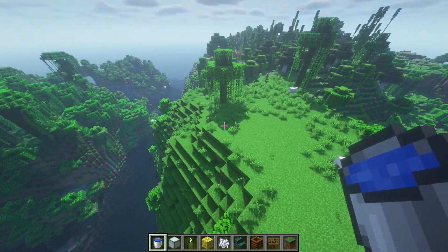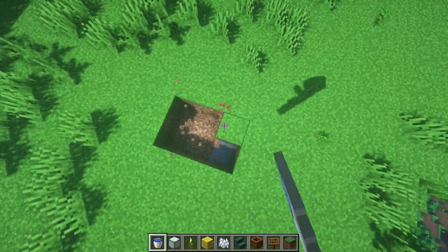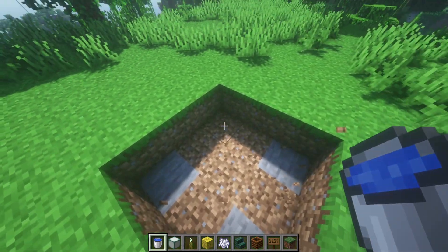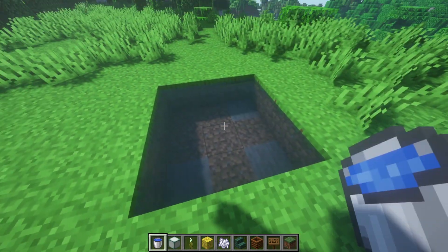First things first, you're going to find yourself a nice flat area, and you're going to go down and dig a nice three by three hole. Just three by three, and then you can fill it up with water. Just go all four corners here. Just make sure it's all source blocks of water.